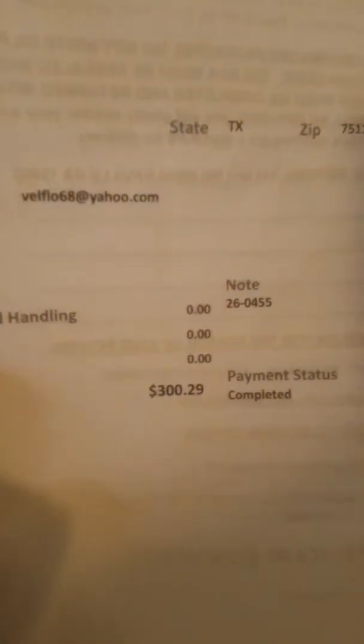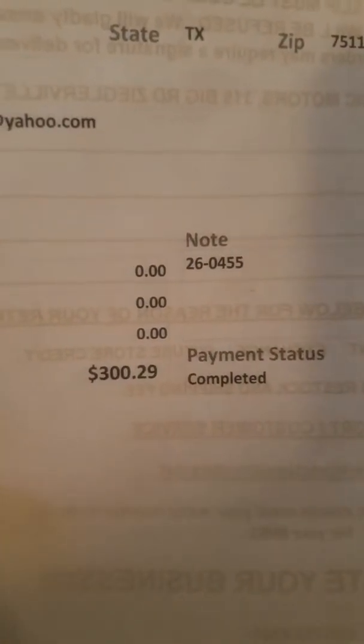Now to the unboxing of the V-Twin Manufacturing brake and clutch hydraulic clutch with master cylinders attached. I already opened it but this is how it came packed — such a small item but all this packing. It has chrome in there and as you can see this is what it cost: $300.